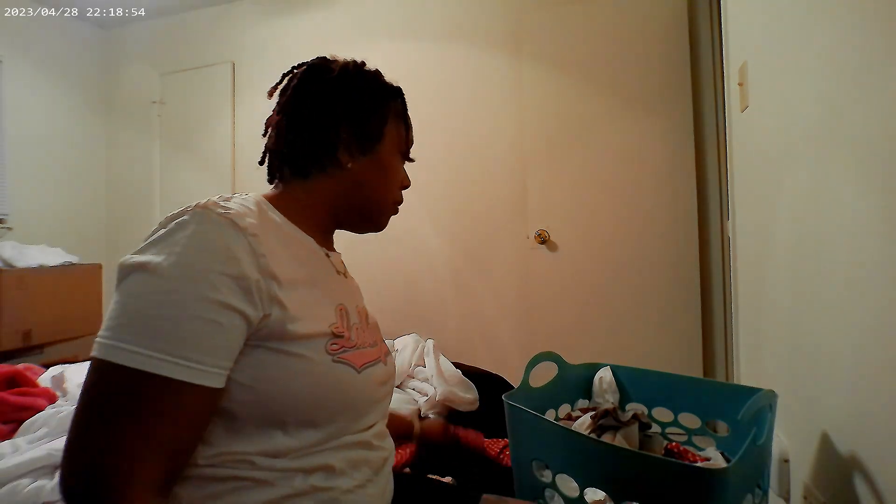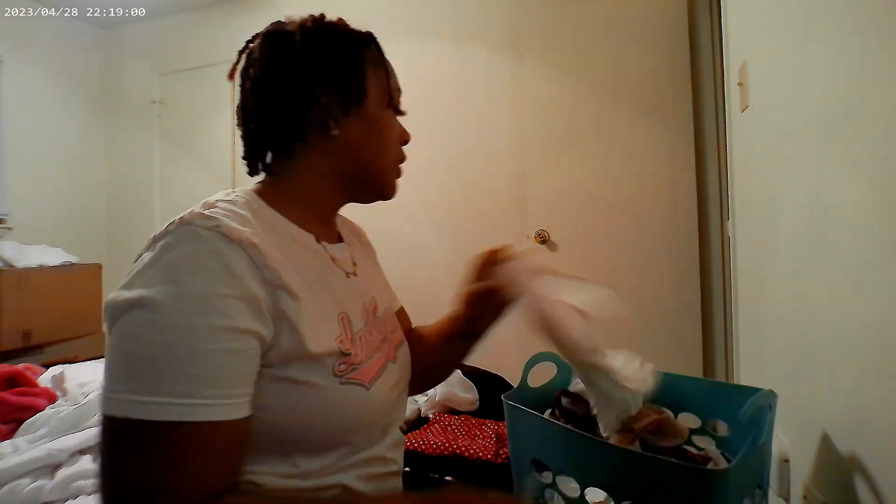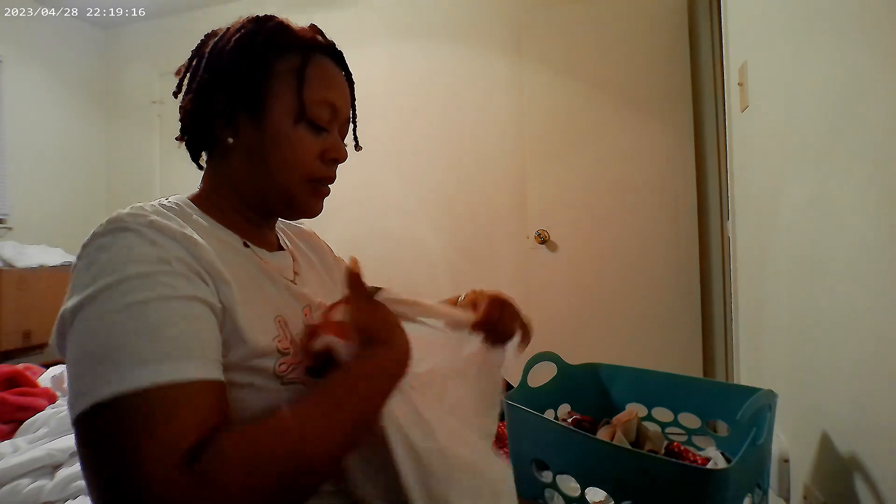I do not hang up my work clothes. That is just, to me, it makes no sense because I'm going to be right back in them clothes. So I don't even take the time to hang them up. I did before I moved, but shortly before I moved I stopped. It's just too much.